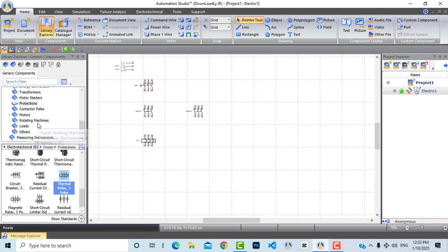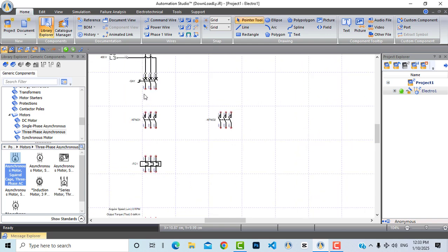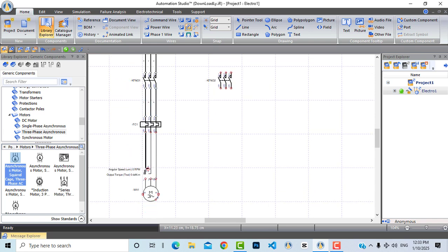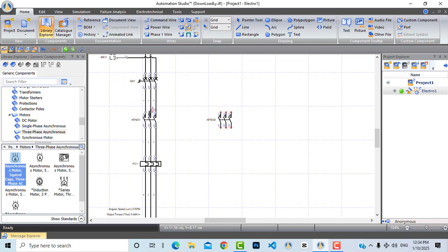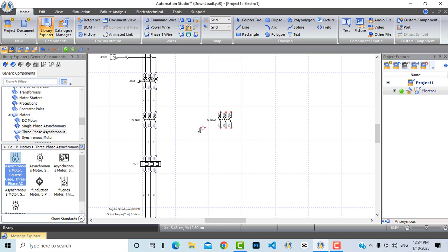Now let's bring our motor — a three-phase induction or asynchronous motor — and drag and drop it here. Now we are ready. Let's connect our direct online circuit first. Let's zoom in a little, choose three power wires, and connect from the thermal overload to the three-phase induction motor. This is a very simple direct online circuit, but now we want to connect another circuit for braking the motor using DC injection.